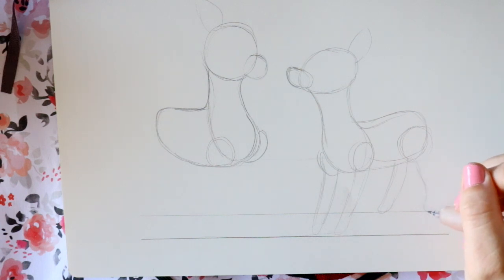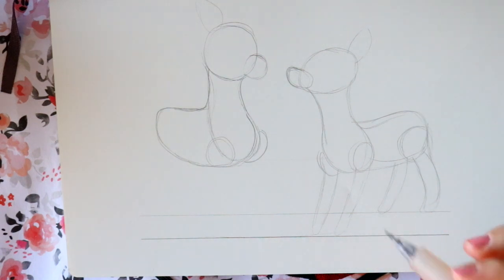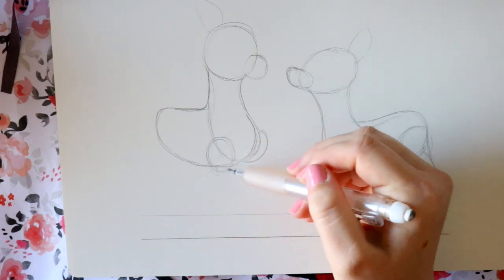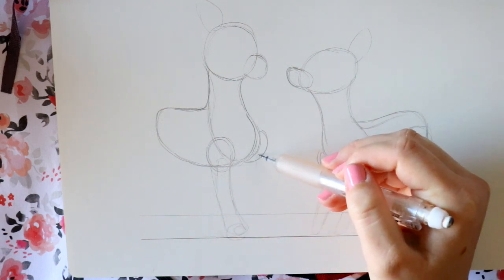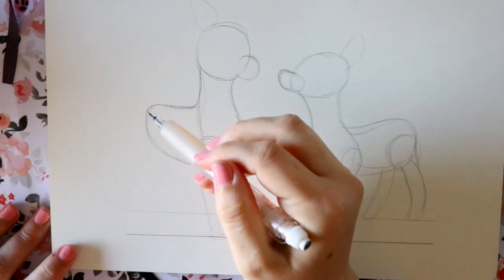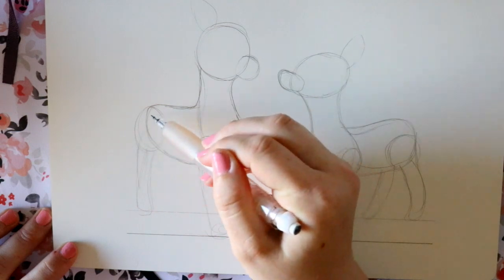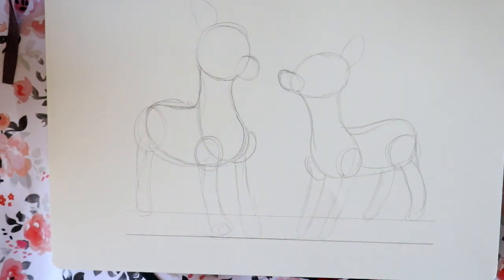This one kind of goes back here — it looks like a bunch of noodles to me! Same thing for Rudolph: go down, go back up, then this one goes right down on the same level and right back up. Round this back one off and go right back up into here. So we've got it roughly rounded off — now we can start filling in the details.